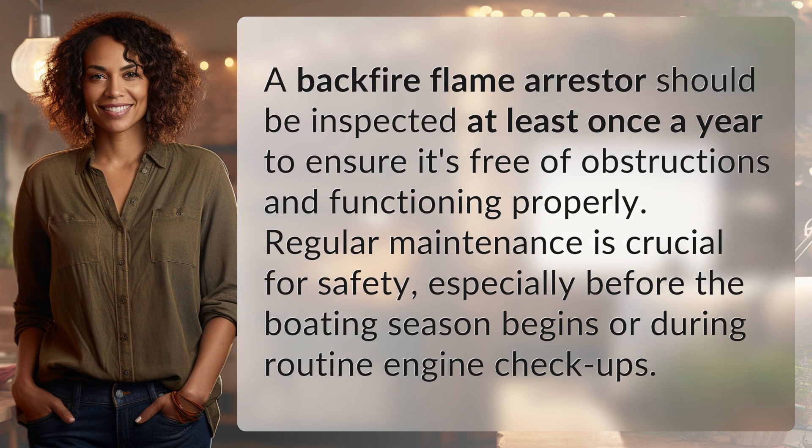A backfire flame arrester should be inspected at least once a year to ensure it's free of obstructions and functioning properly. Regular maintenance is crucial for safety, especially before the boating season begins or during routine engine checkups.